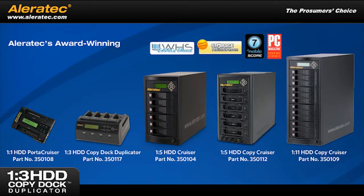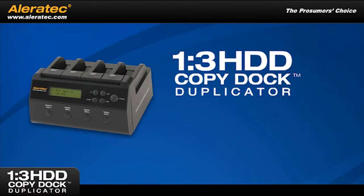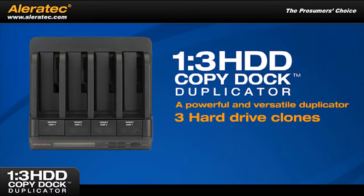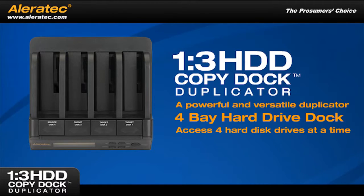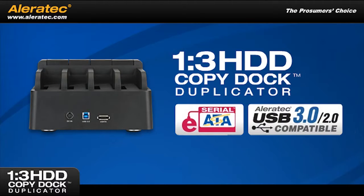Aleratec's award-winning line of hard disk drive duplicators includes the 1-3 HDD Copy Dock duplicator, a powerful and versatile duplicator that allows you to produce up to three hard drive clones at a time. This dual-purpose device also acts as a four-bay hard drive dock that allows you to access up to four hard disk drives at a time using eSATA or the latest USB 3.0 SuperSpeed technology.